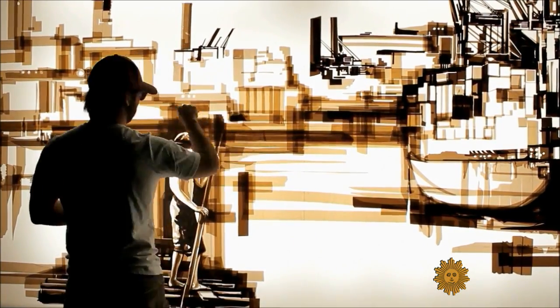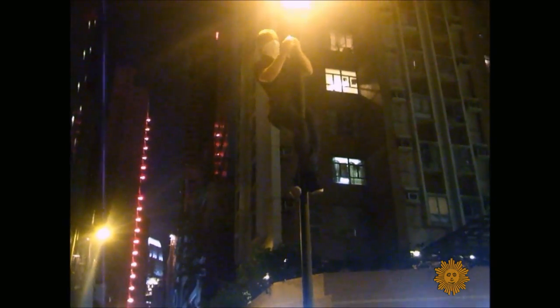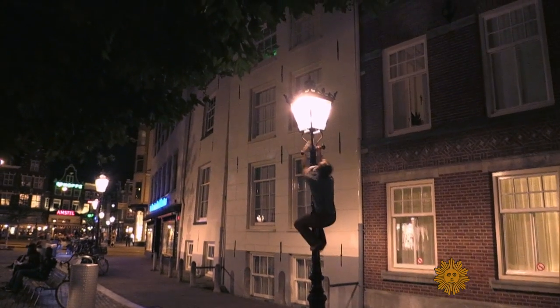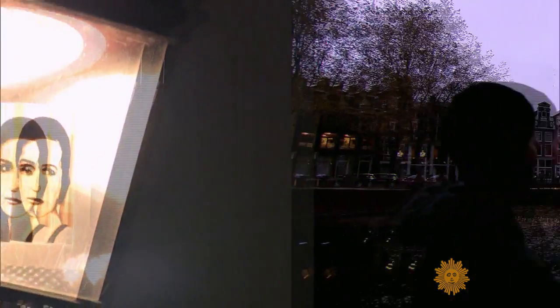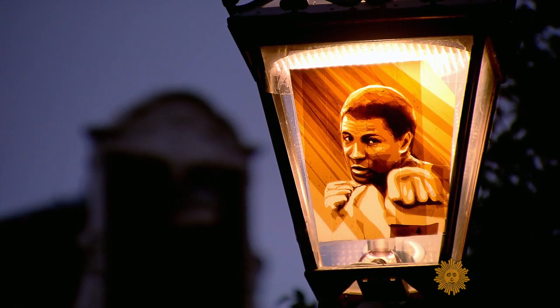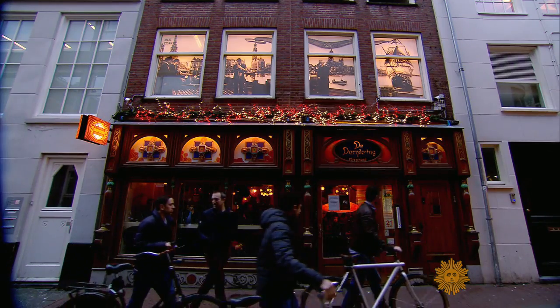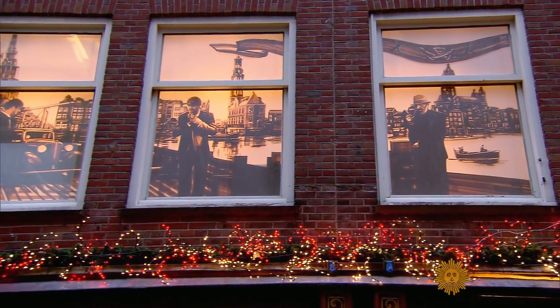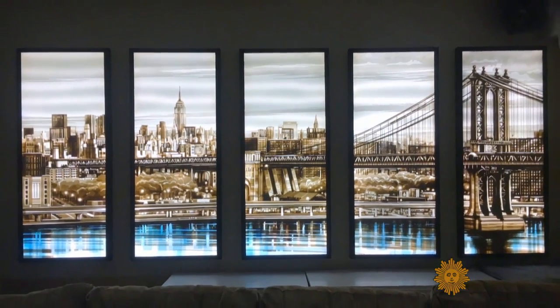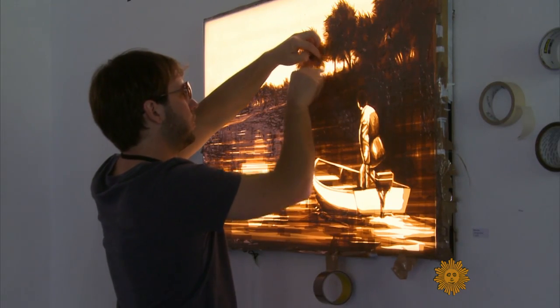The 32-year-old Dutch artist first gained attention when videos of his lamppost art went viral. Soon, his works were being stolen as soon as they went up. This piece is a little homage to Muhammad Ali, the famous boxer — put up in 2016, it's one of the few that has survived. But many of his other pieces can be seen over bars, hanging in homes, and displayed in galleries around the world, some selling for as much as $20,000.